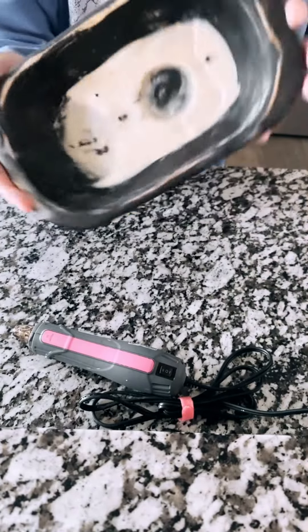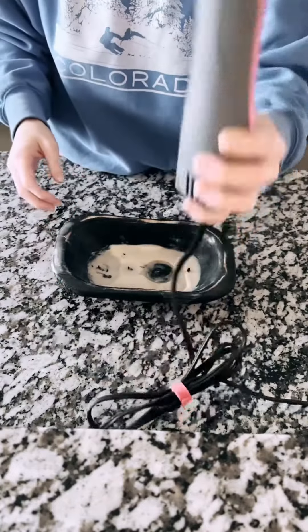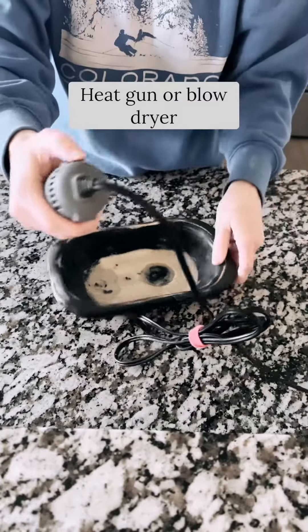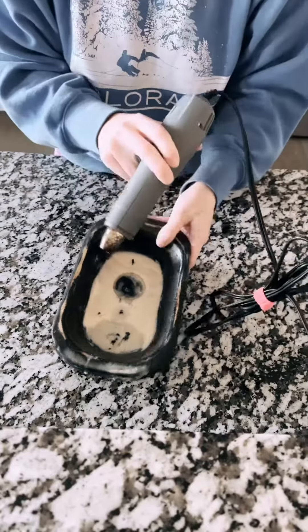I'm going to show you how to clean a wooden dull bowl candle. There are a few methods out there, and this way is my absolute favorite. You can use a heat gun, or if you don't have one, a blow dryer is fine. As you can see, there's some wax on that upper part of the bowl.